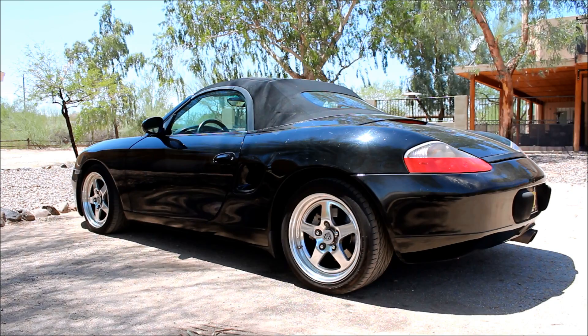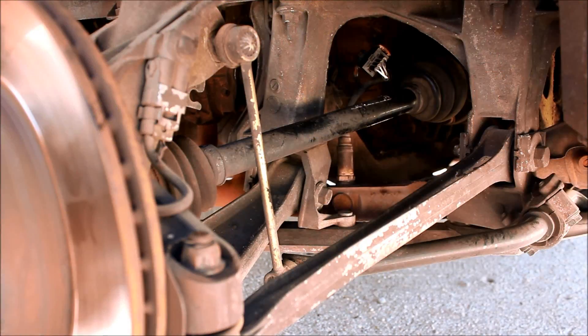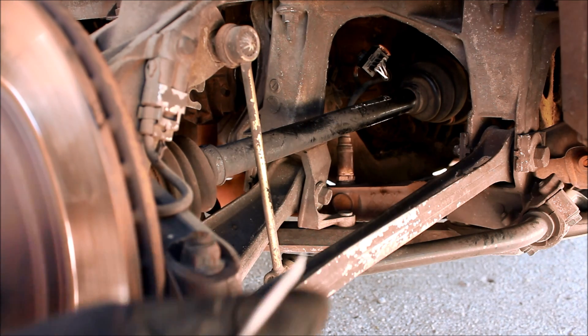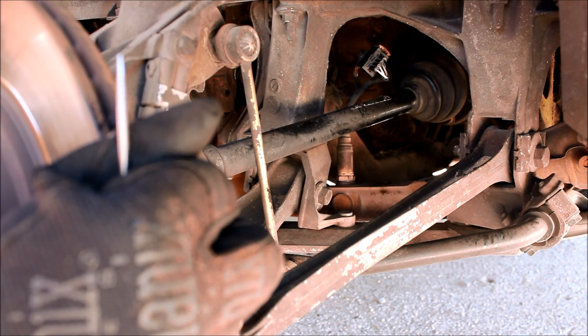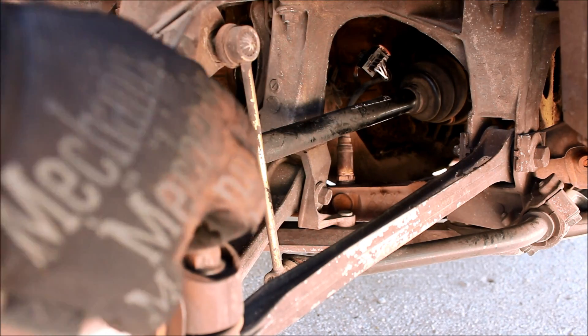What we'll need to do is jack up the car and take the wheel off. We've located the oxygen sensor. We're looking for the one ahead of the catalytic converter, so that is obviously between the engine and the catalytic converter — and this is our guy right here.